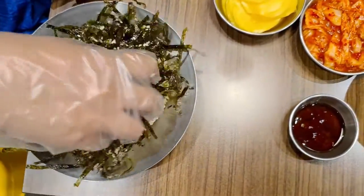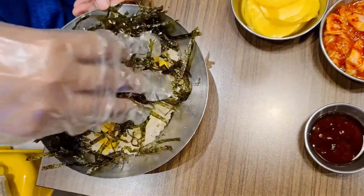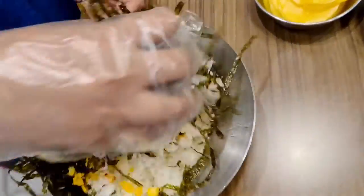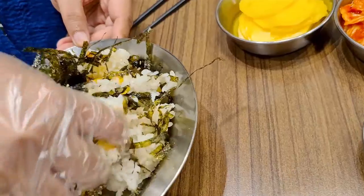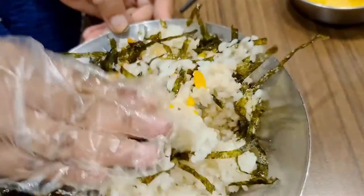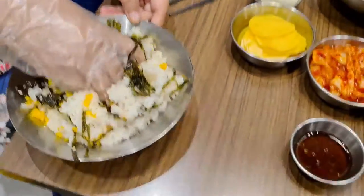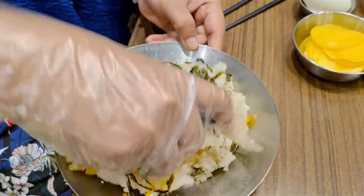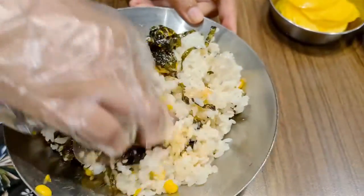This is the onigiri that you have to make yourself. So that's rice and corn, some vegetables and the seaweed. You just mix everything properly together. It's going to take some time, so while she's mixing this,